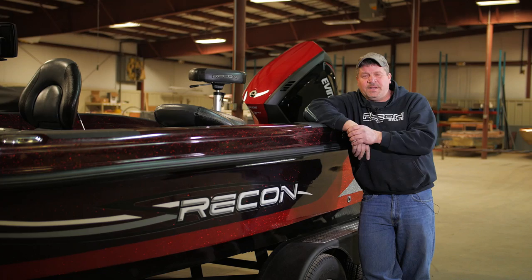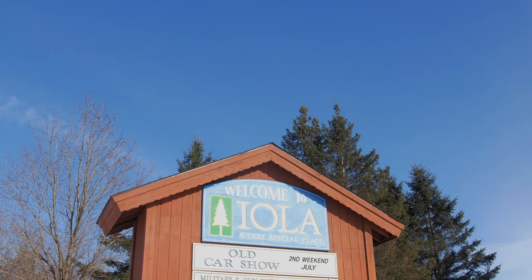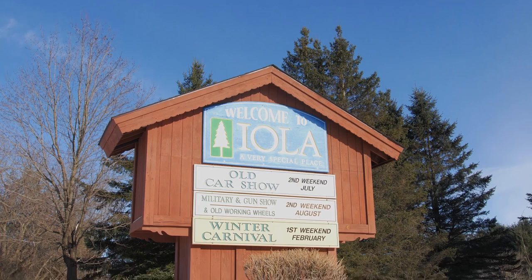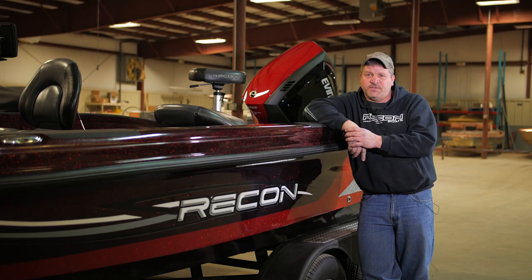I'd like you to meet John Johnson, the craftsman behind Recon Boats. Hi, my name is John Johnson, owner of Recon Boats and John's Custom Upholstery. We're here in Iola, Wisconsin at the factory — a full repair shop where we build custom fiberglass fishing boats.